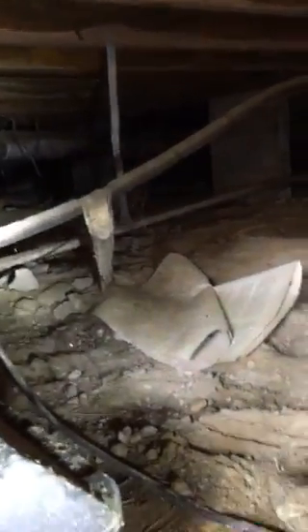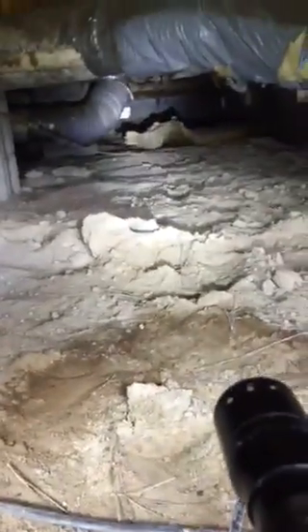Get a good shot of the whole crawl space over there, and all the way back. Let me crawl through so you can see what else is going on.